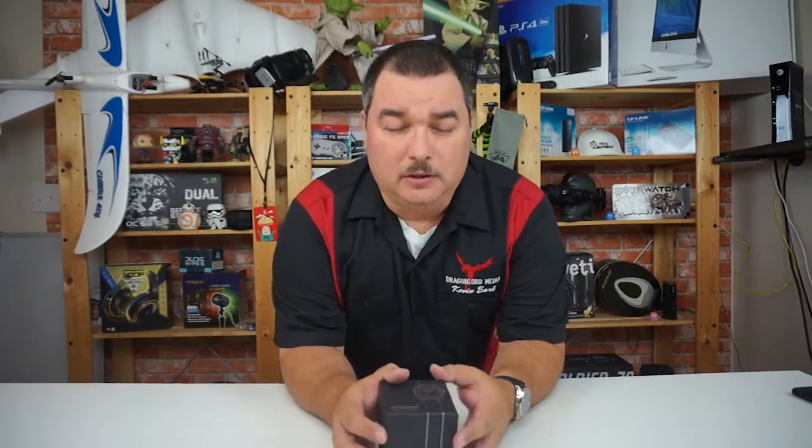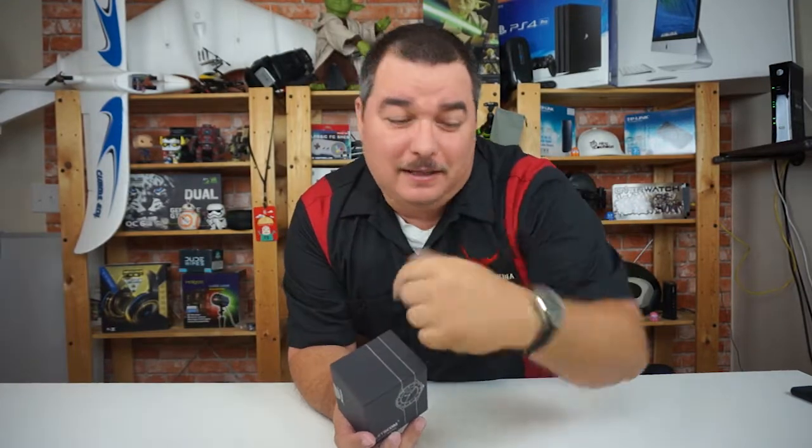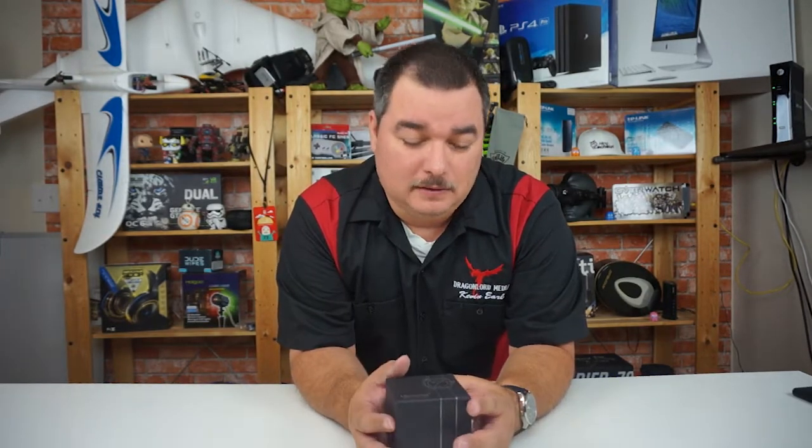Hey guys, welcome back to the camera review stuff. This week I'm bringing you the Let's Come smartwatch. This is a really nice watch — the band is a little thin for me, but the watch itself is very nice. That's as far as I'm going with praise for this watch.